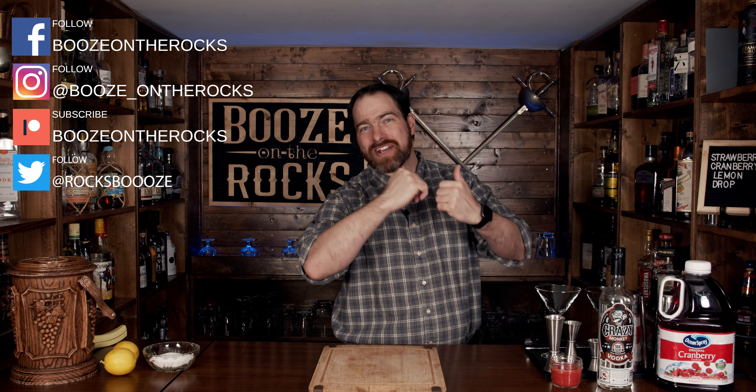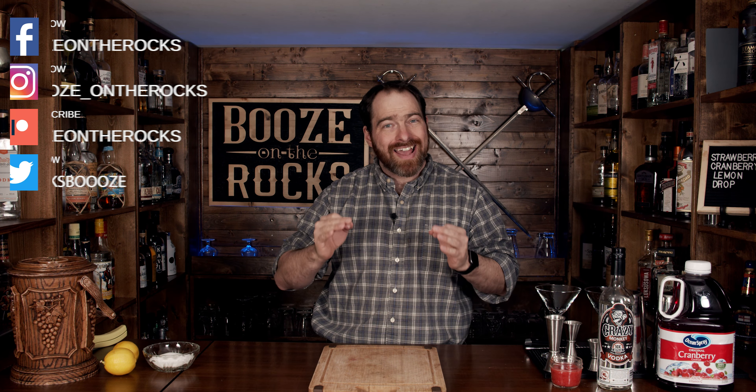Welcome back to Booze on the Rocks, where we make cocktails for everyone. My name is David Edwards and it's great to have you here today. We're going to make a descendant of a classic cocktail — the lemon drop. This cocktail is called a strawberry cranberry lemon drop. Sounds fancy and exciting — it's going to be fantastic.